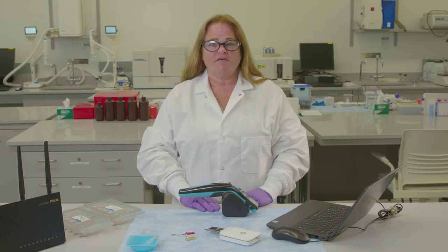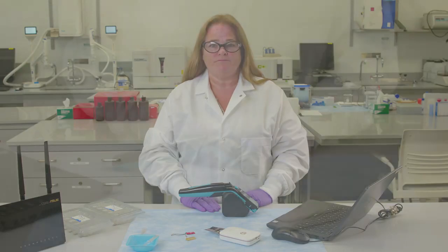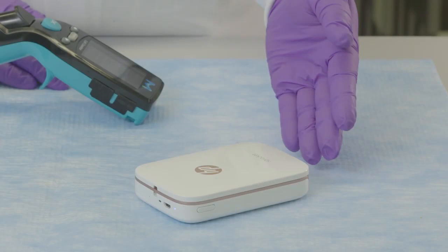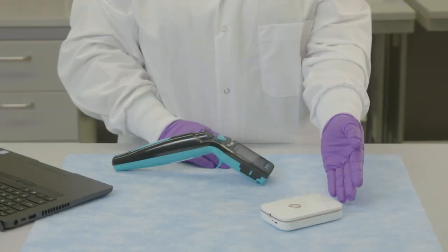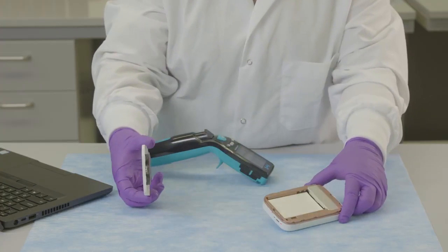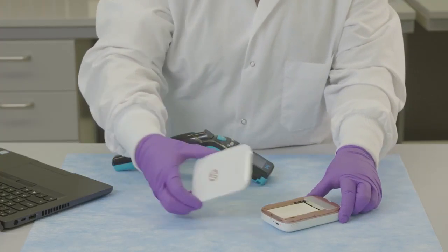Hi, my name is Janet Smith. Today I'll be showing you how to print out test data from the Scepter 3.0 using a Bluetooth enabled printer. A printout of your test data can be done with a compatible Bluetooth printer such as a Canon IV, Polaroid Zip instant photo printer, and the HP Sprocket photo printers. Other photo style printers may also be compatible but should be checked first.